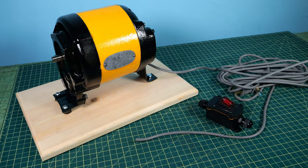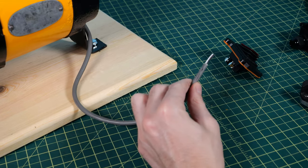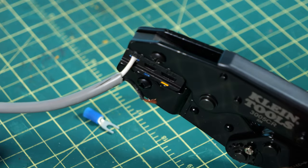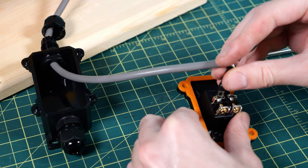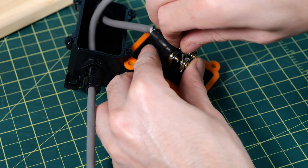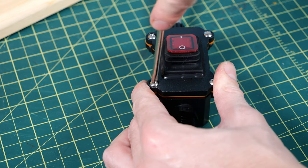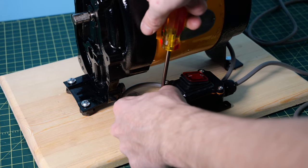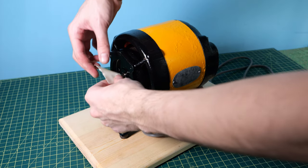I tightened everything down to the wood base and the motor was on nice and secure. Now it's time to add the extension cord and the switch — just a nice switch I've used in the past. I stripped the end of the wire coming out of the motor, threaded it through one end of the switch enclosure, crimped on some little fork connectors, added a bit of heat shrink tubing, and screwed them onto the terminal block. I did the exact same for the other half of the extension cord. I closed up the switch enclosure with four screws in the corners, then placed the switch on the wooden board and put in small wood screws by hand to tighten it down.